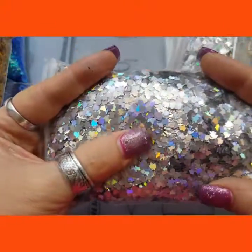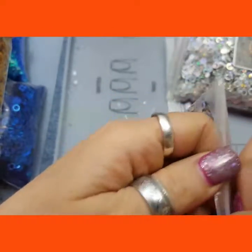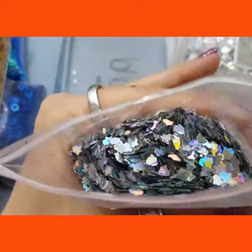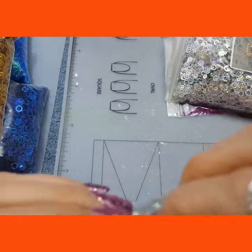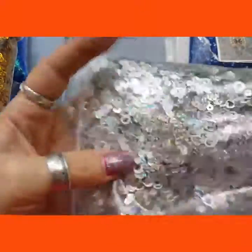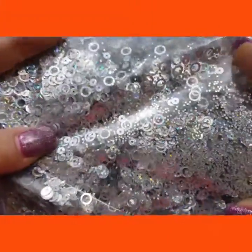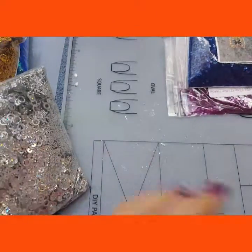And then I got the 3mm Christmas bells — they're little bells. And then I got the silver holographic hallowed out circles. Like I said, they're in all different sizes.